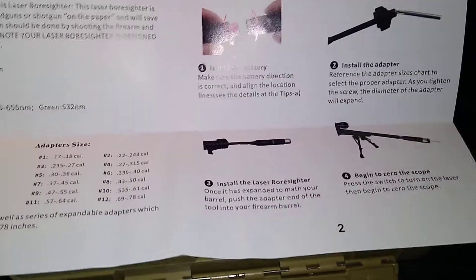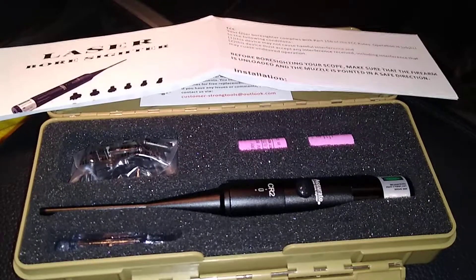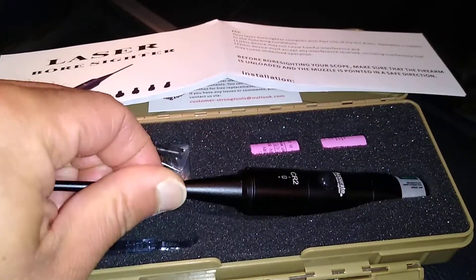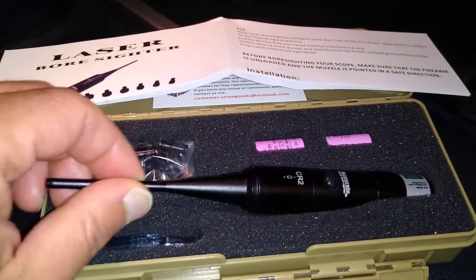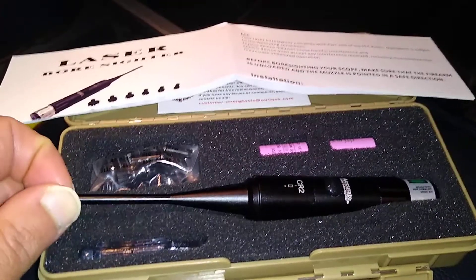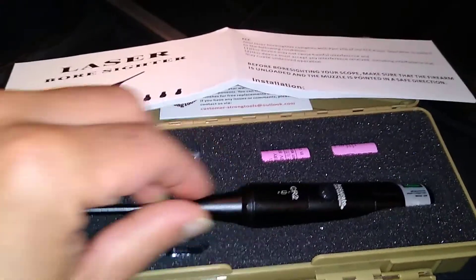I did see on Amazon in the comment section that a guy said this laser wasn't stable or wasn't zeroed. I believe he was referring to the bore sight being off. In my opinion, I think he may have installed it incorrectly. You have to make sure that the whole tube is inserted into your barrel. You put one of your adapters on the back side of it, and then insert it all the way into your barrel until the taper fits snug against the end of the barrel.